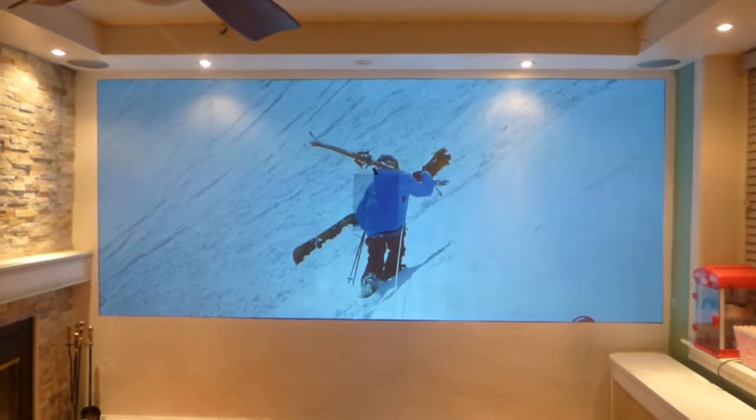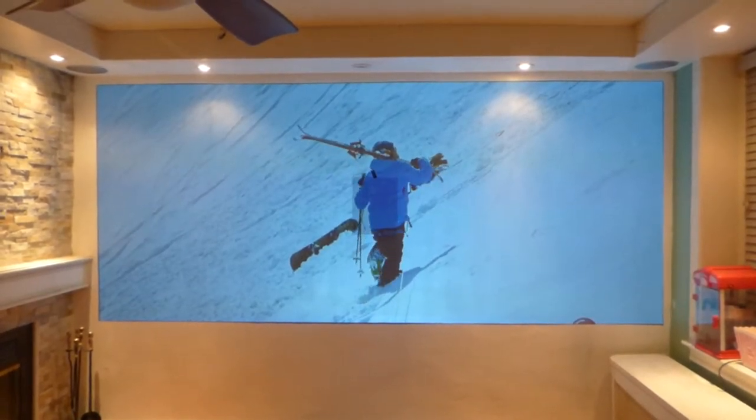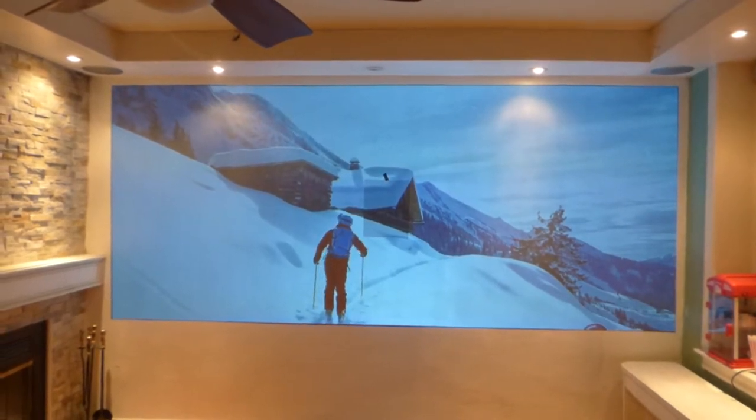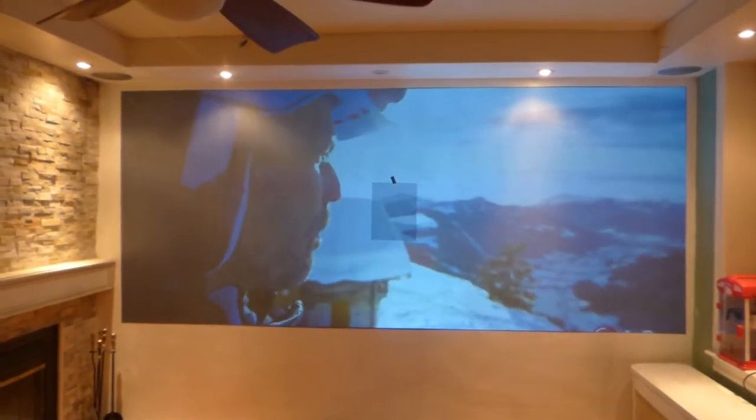How's everybody doing out there? First things first, my name is Kenneth Burd. I'm the creator of Luminous 4K screen paint, using ambient light projection technology gain times too.